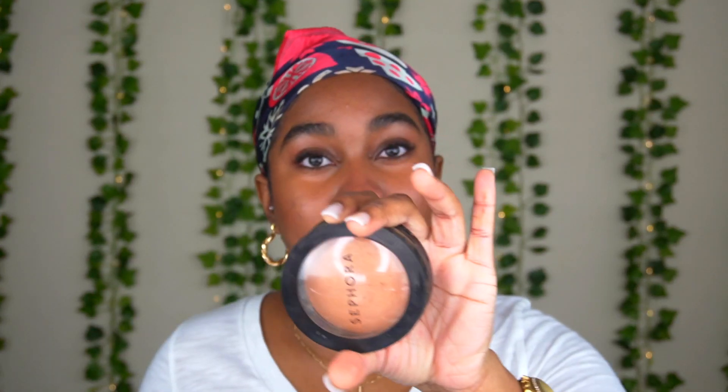For the micro smooth powder in the color Earth, I'm gonna use this to set my face because I'm going for a more natural look and not really a highlighted look.